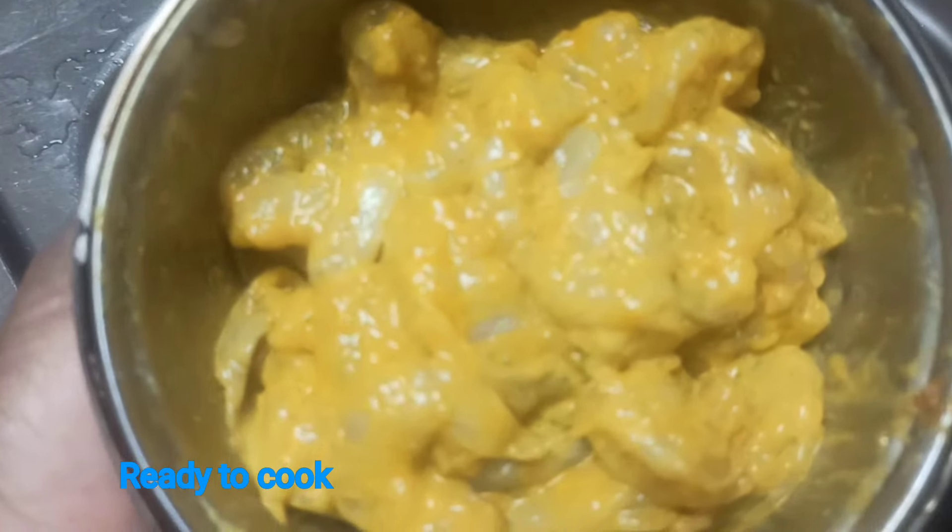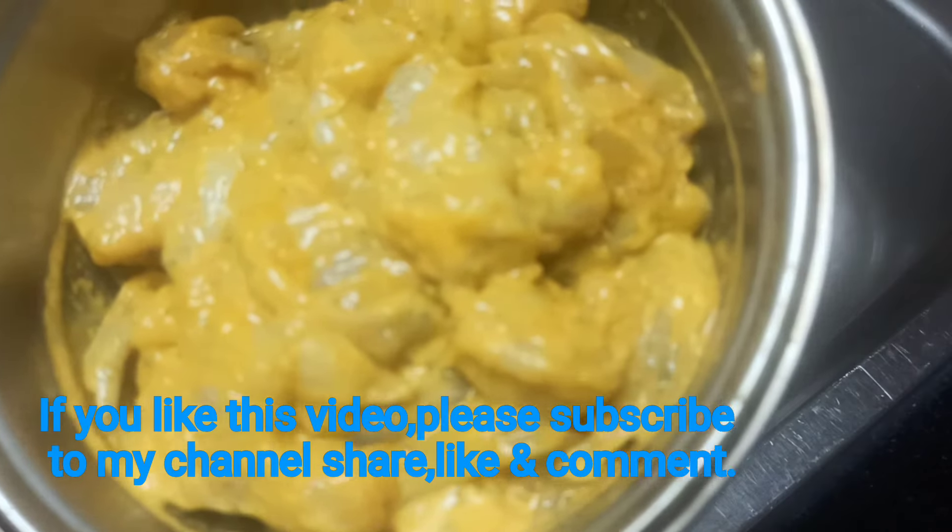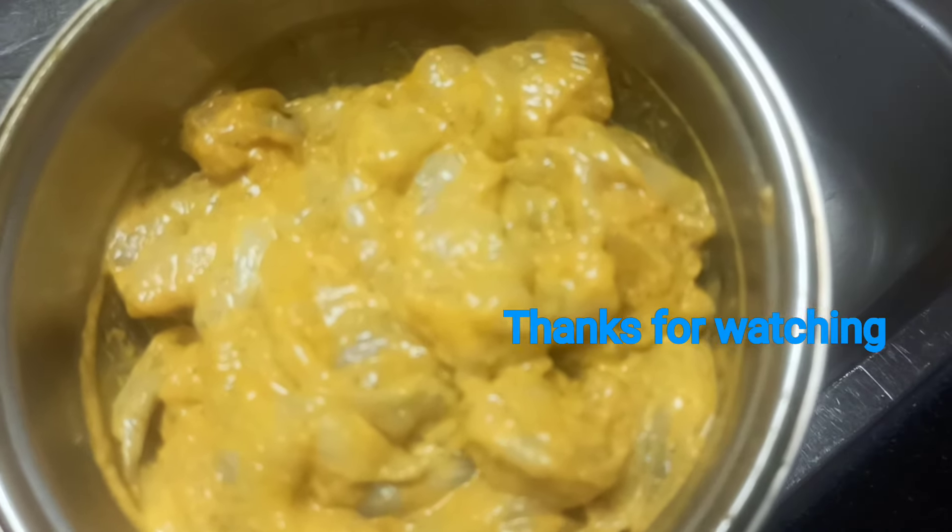If you like this video, please like and share it with your friends. Thank you for watching.